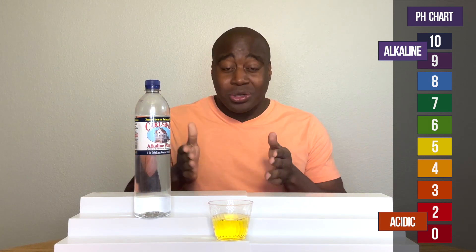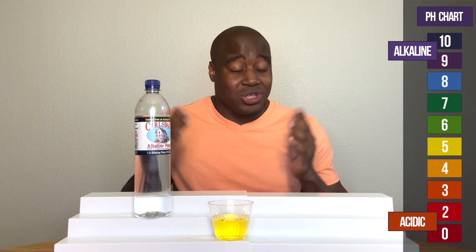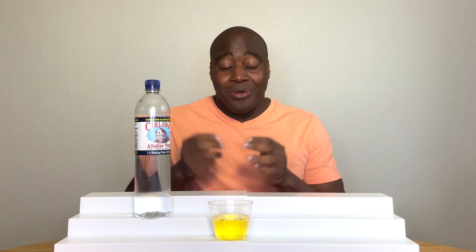So there's more to this than the pH, and I've done a full review on this water, so you want to check it out. See here to the left, to the right of me — check out that video. Thank you for watching this one, and I'll see you over there real soon.